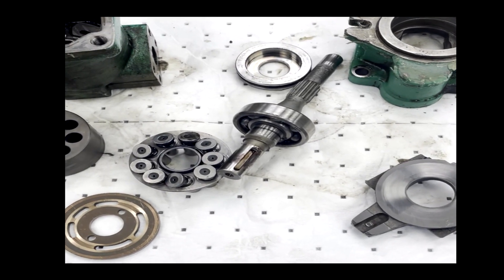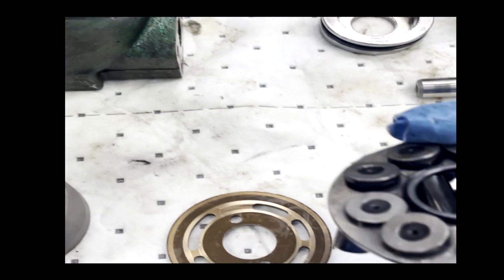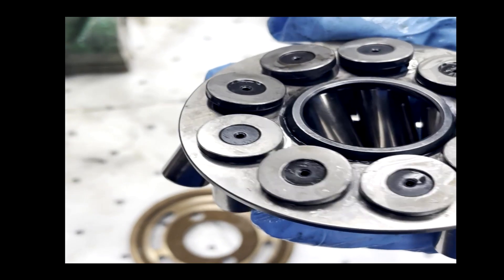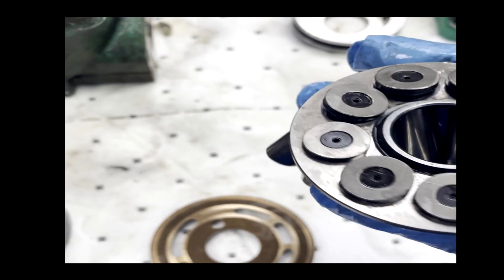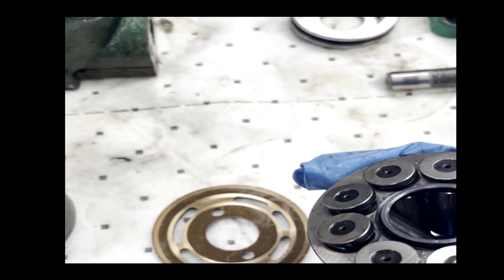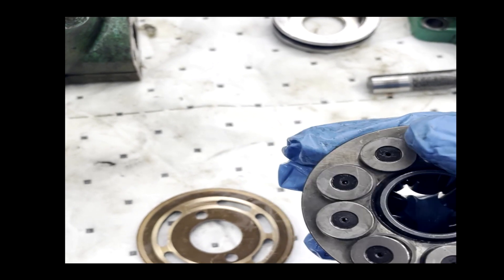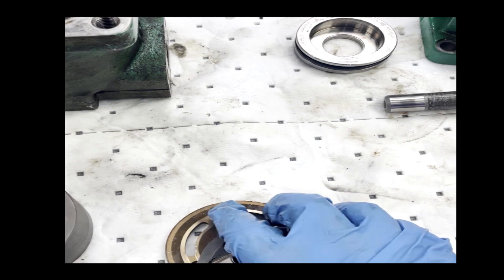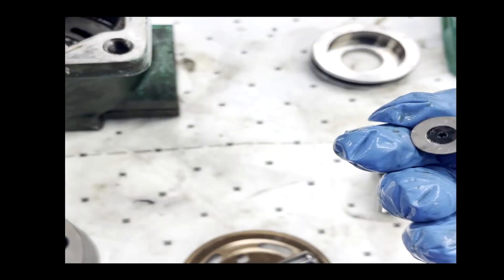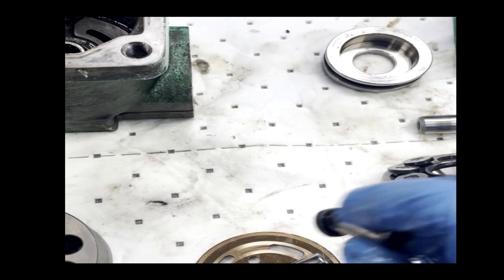On this one, one of the main ways that these are repaired is — on these parts here, which are called the shoes — we can lap them down or replace them entirely, depending on how much damage is caused. Lapping is creating a polished smooth surface so that when this rides and does that displacement, no fluid can pass or blow by these shoes as it is rotating.